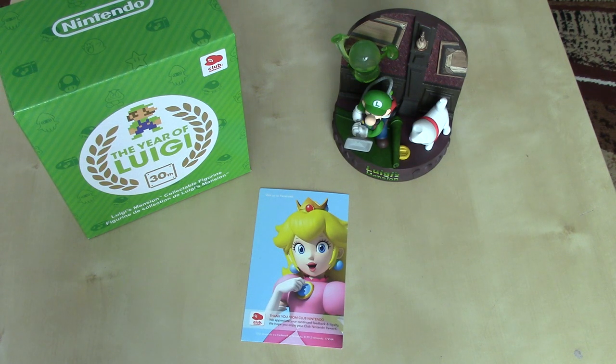So there you have it — this is the limited edition Luigi's Mansion figurine from Club Nintendo, to kind of commemorate the culmination of the year of Luigi in early 2014. If you're looking to pick one of these up, unfortunately I don't think you're going to be able to through Club Nintendo anymore for coins. But there is always eBay — you may want to do an eBay search, and hopefully the prices aren't too astronomical.